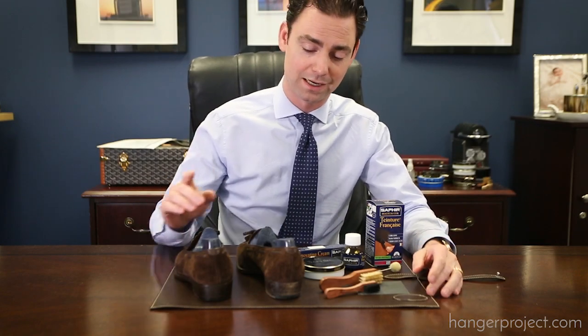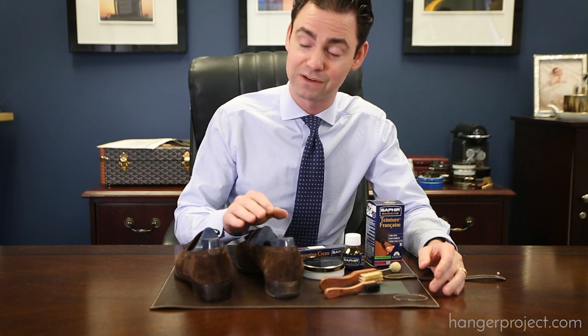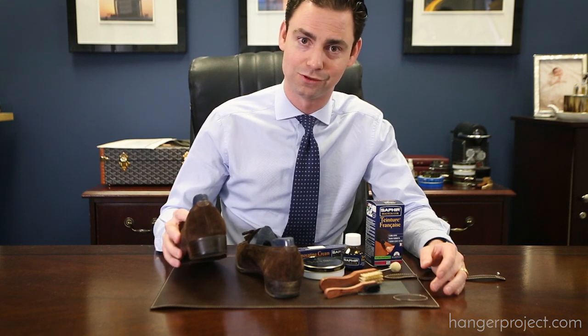Hi, I'm Kirby Allison, founder of The Hanger Project. The purpose of this video is to show you how to take your uneven, unfinished edges and heels and refinish those to produce a nice, highly polished and clean dress edge and heel.